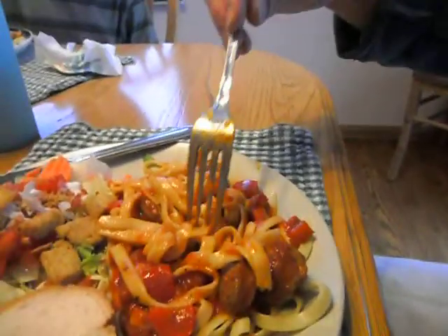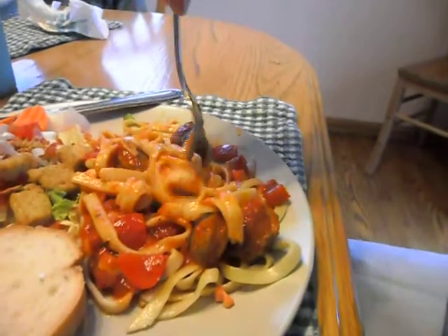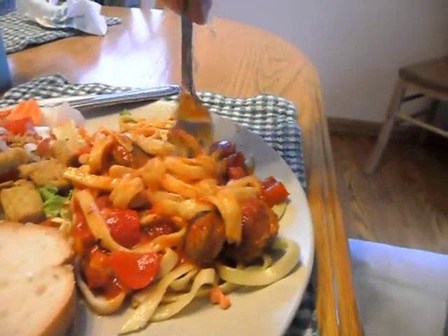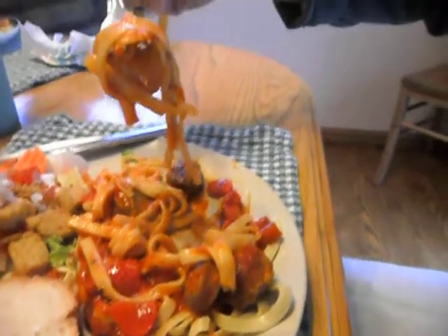The better way is to simply stick your fork in and gently twirl until you've obtained enough pasta to have a good mouthful. Then just gently lift it up off of your plate and stick it in your mouth.